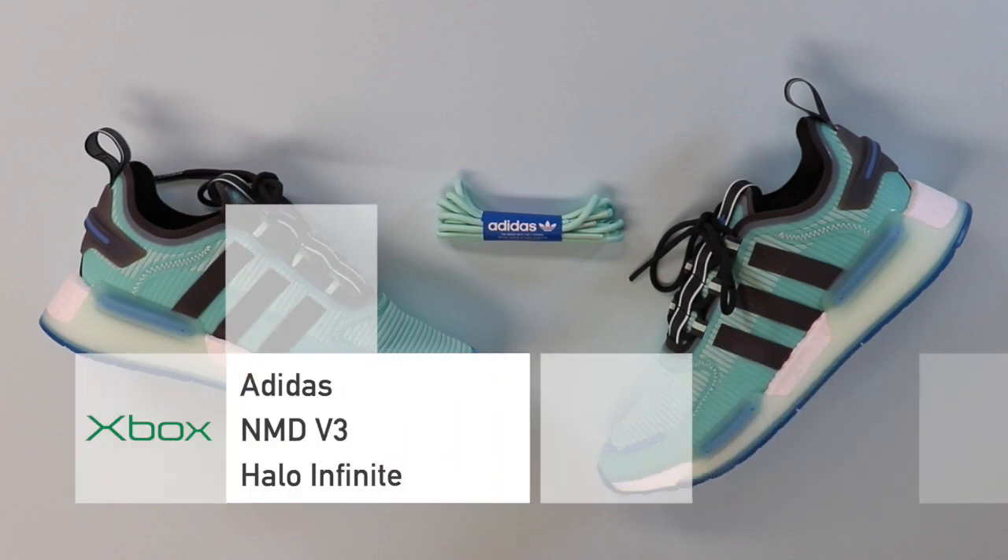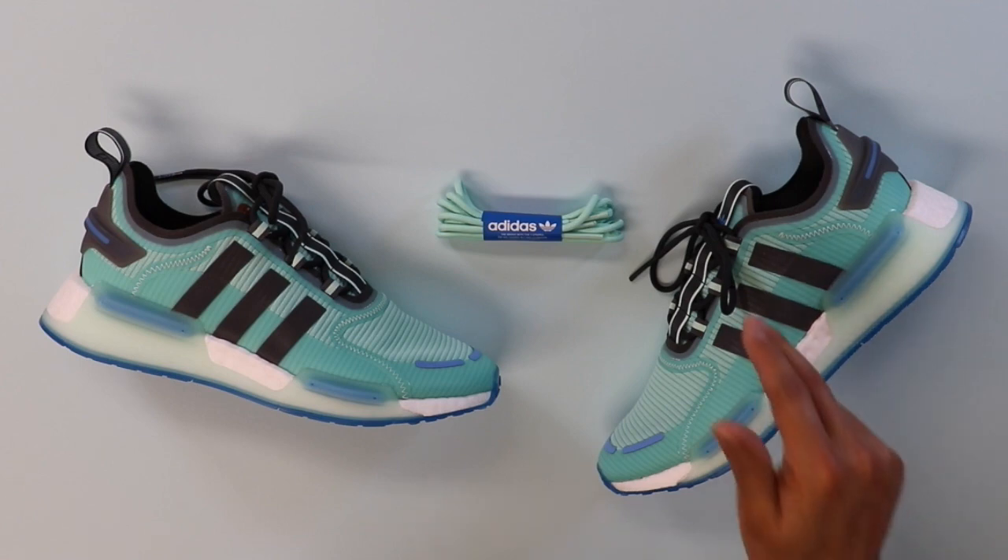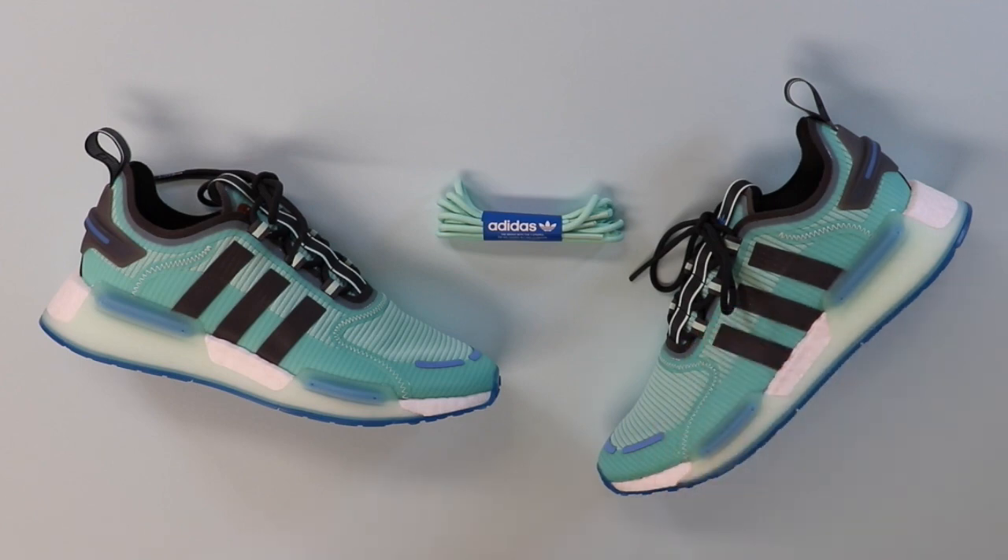Welcome back. Today we have the Adidas NMD V3 — the collaboration with Xbox for the game Halo Infinite. I do have to say I really like this colorway. It's a light teal and blue color all throughout with a little bit of gray. You also get an extra set of laces that match the color of the shoe if you want to swap out the dark laces. But without further ado, let's get into a close-up of the shoe.